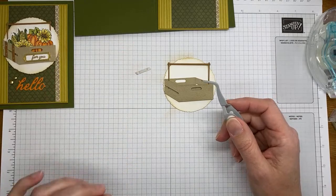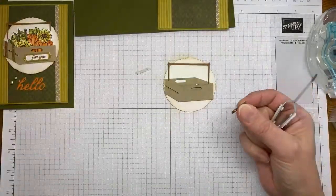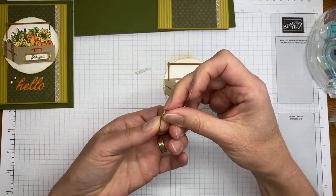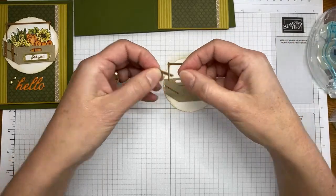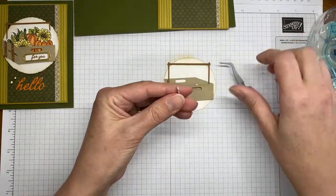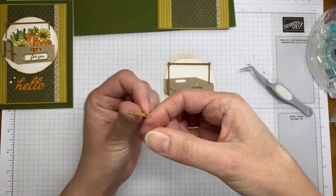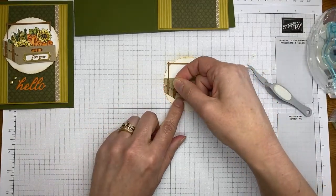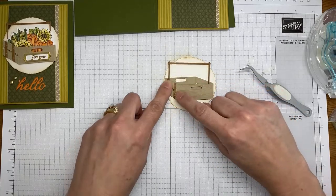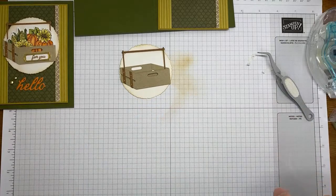I die cut the little strap pieces for the sides of the crate. Before I cut these, I put adhesive sheets on the back to make it easier to stick them on. I'm setting one on the back of the crate and doing the same with the other one. A tweezers or pokey tool makes it much easier to peel off the adhesive sheet backing.